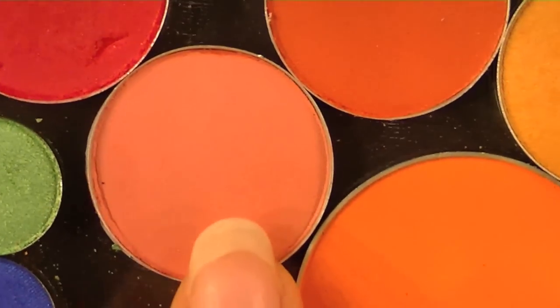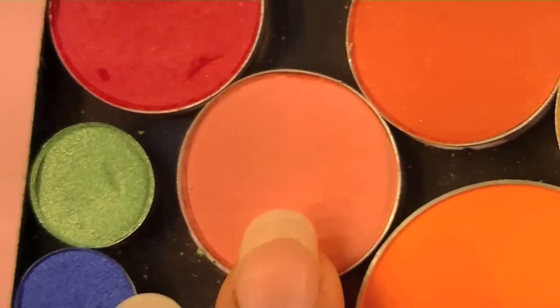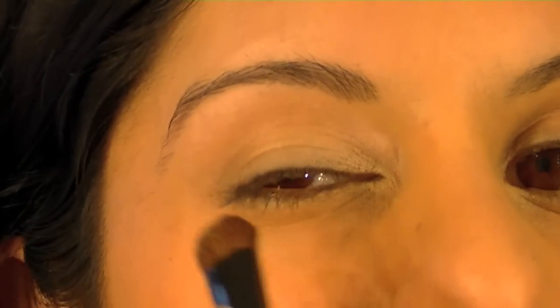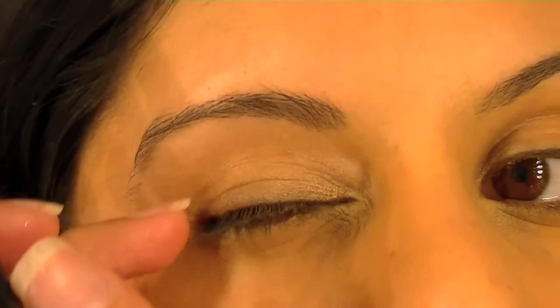I'm going to pair that with this beautiful pink colour. It's a satin colour so it's not quite matte — it's got a little bit of shimmer to it but not too much. Apply that again just to the lid.